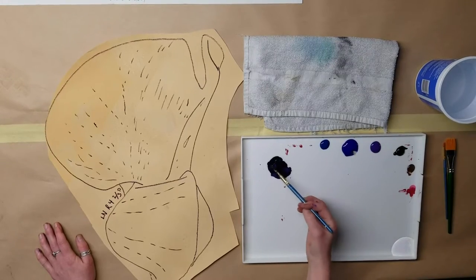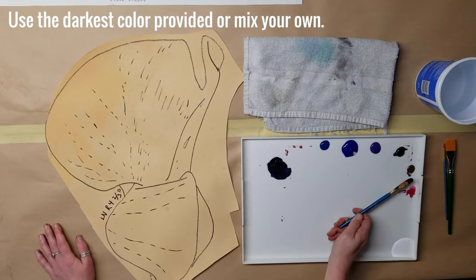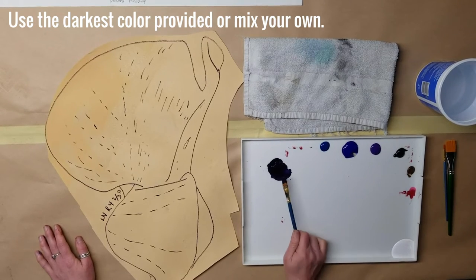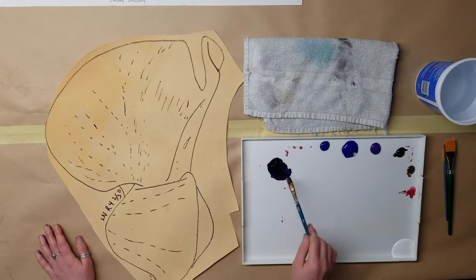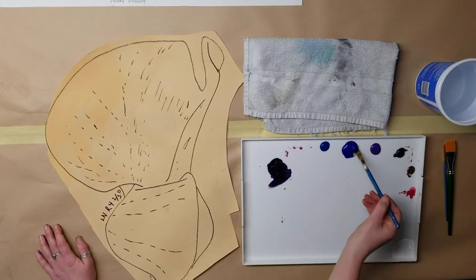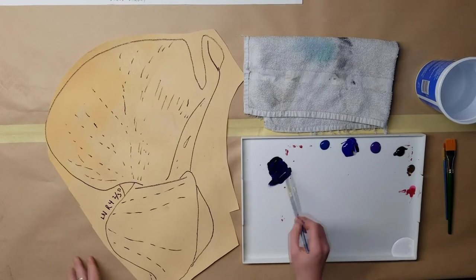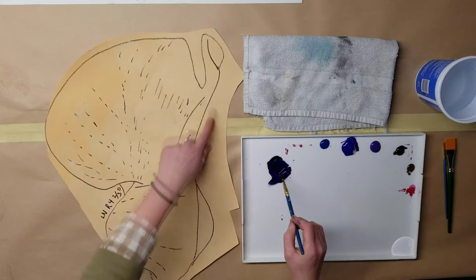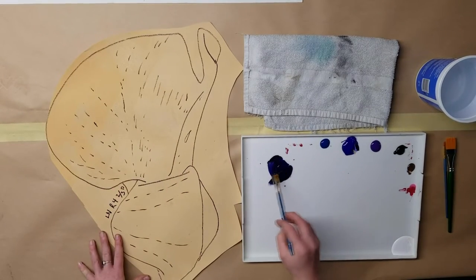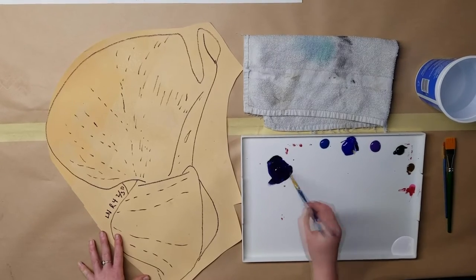This first color that I've mixed up is a blend of ultramarine blue and burnt umber, which together make something very close to black, and a little bit of the dioxazine purple because I want a really dark, rich violet color. It's currently quite purple, and I think I'm going to add some more blue to it. This is the color I'm going to use to paint over all of the lines here so that I have a beautiful outline and I can paint inside of it without worrying about losing my lines.